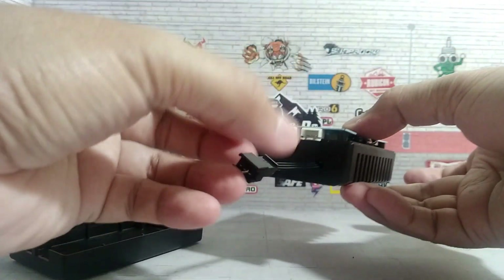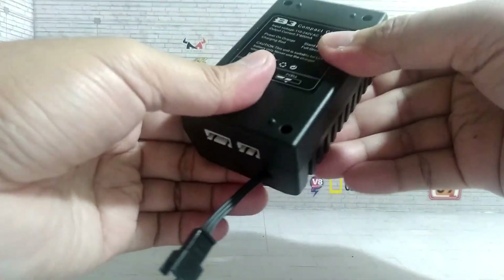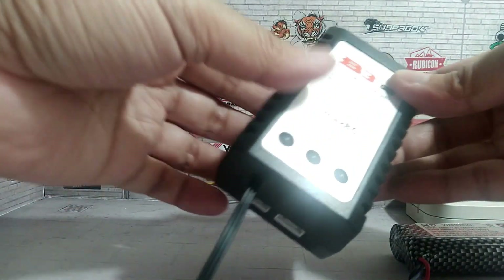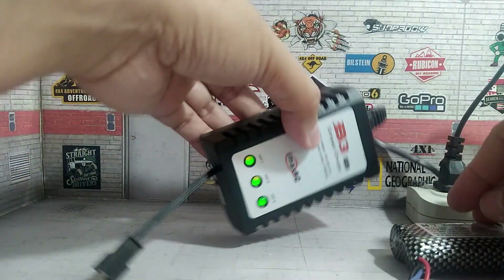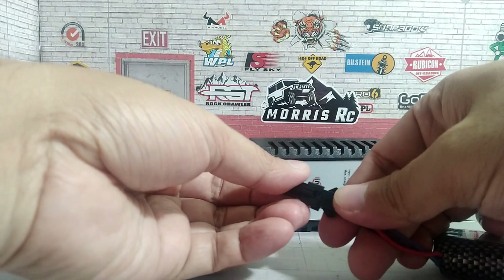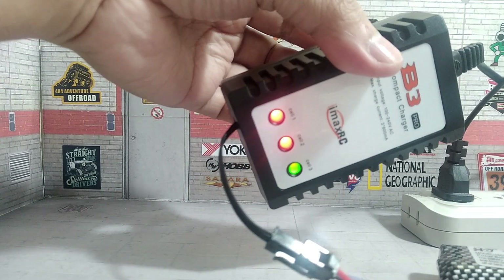Now it's ready for soldering. And now it's done. I am confident with my 18650 lithium-ion batteries.